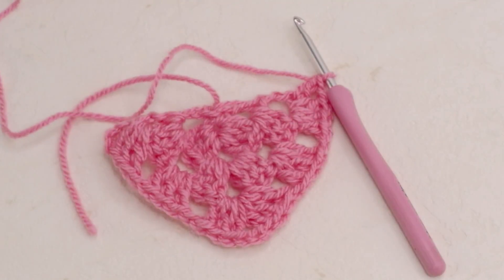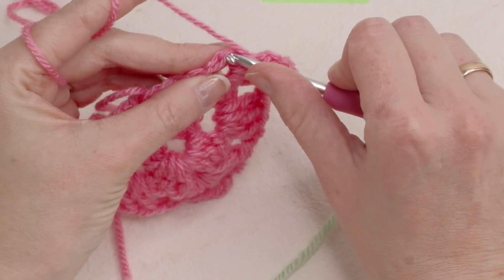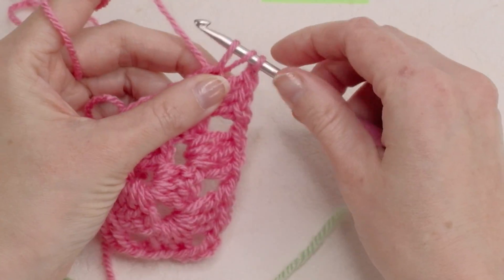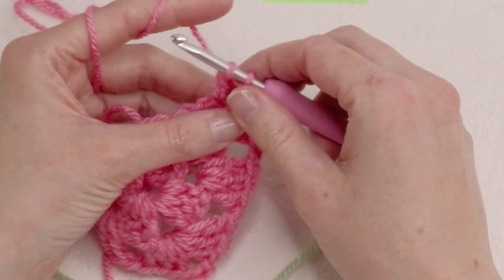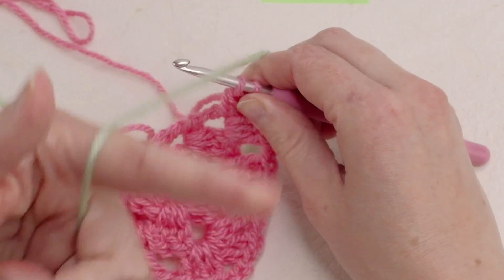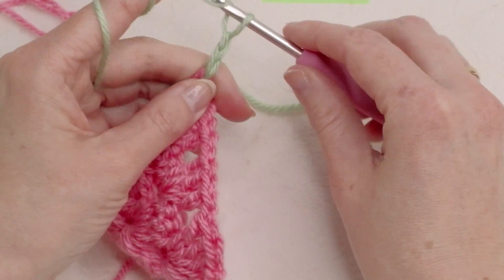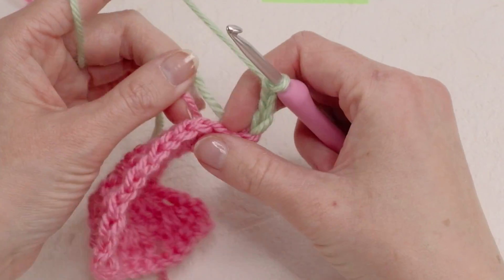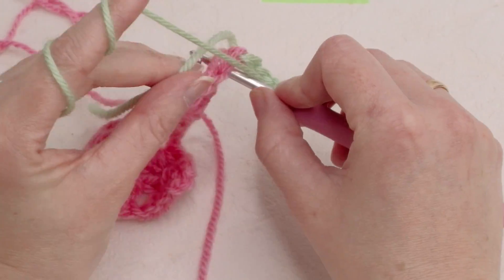So now if you want to change colors, I would do it here before the last double crochet — yarn over and pull through two, leave the chains here on the hook, then just yarn over with a new color: one, two, three and four. You can also put the yarn tails here in between as you work.